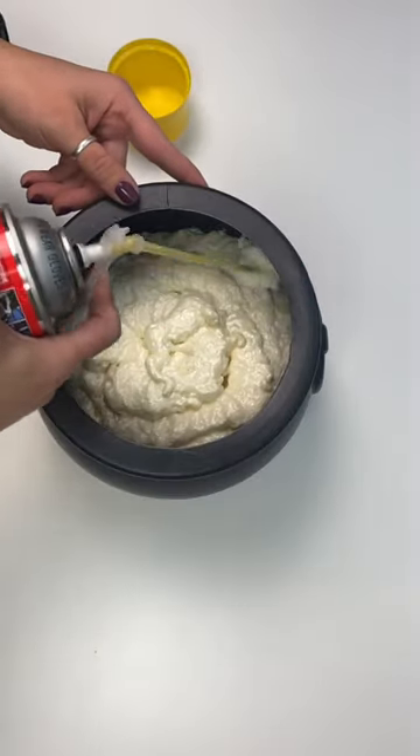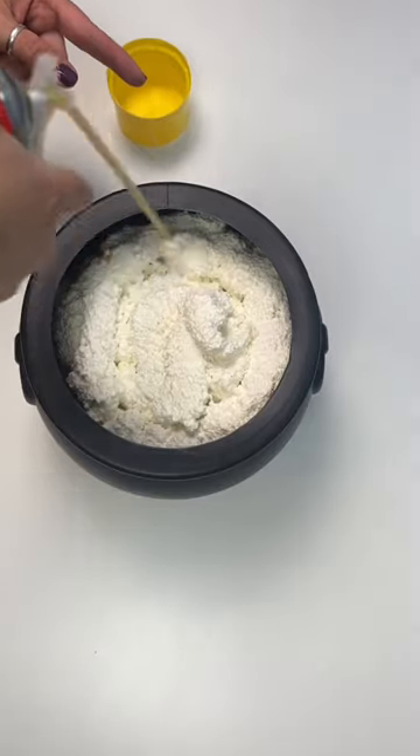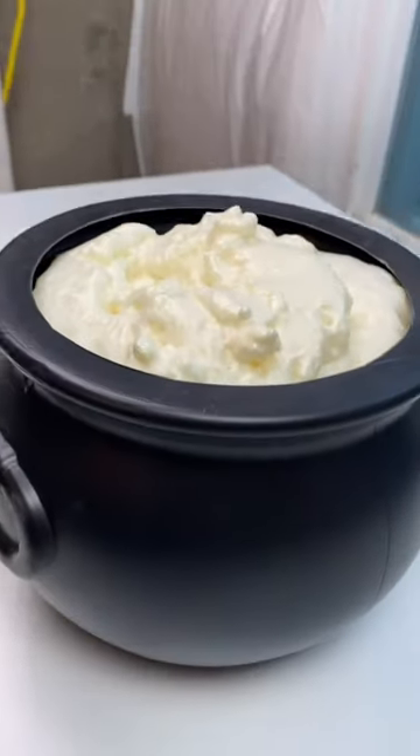I let my foam sit for about 15 minutes just to make sure that it was done expanding before I started filling the bucket up again. You do want to fill this right to the top and then again give it a few minutes to expand.